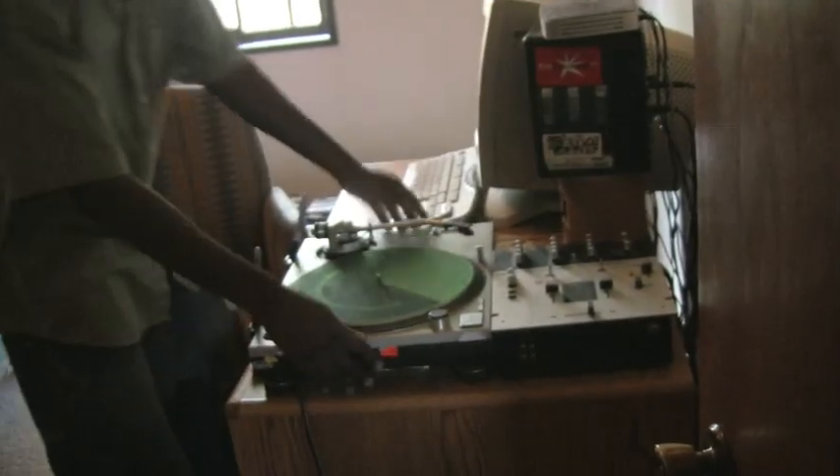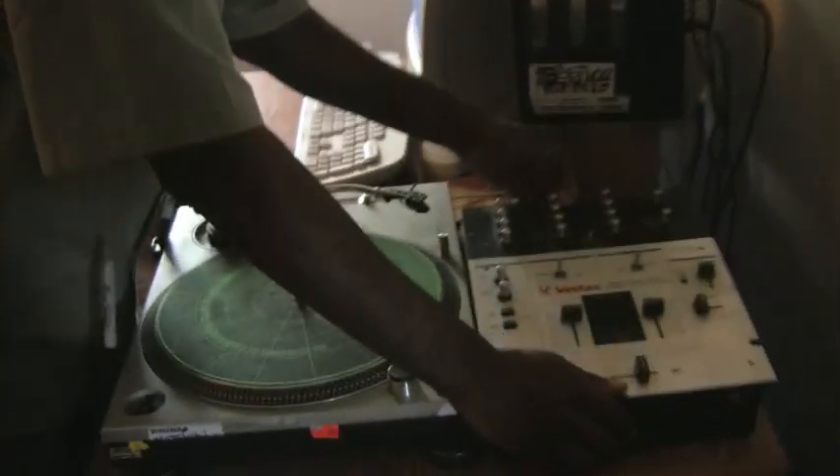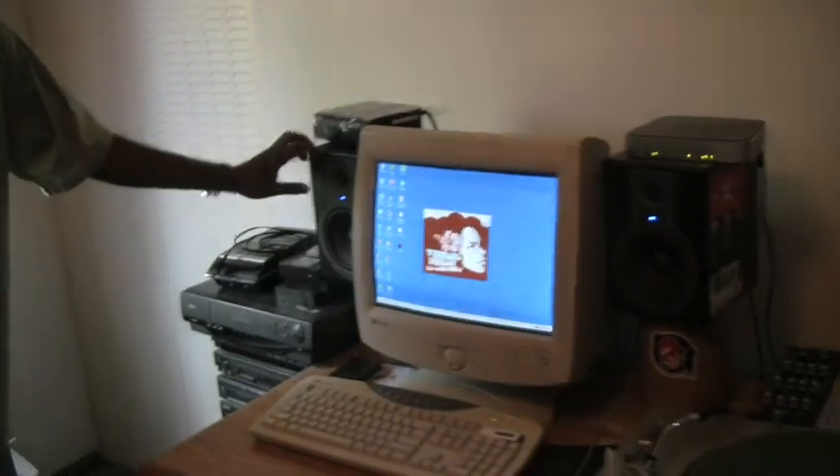Alright, this is my setup right up here. First I have the Technics 1200 turntable — I've had this for a while. The Stax mixer, courtesy of Manifesting, very much. M-Audio monitors, pretty good, they do the trick real well. Also I have an Axiom 49-key that I've had for a while.